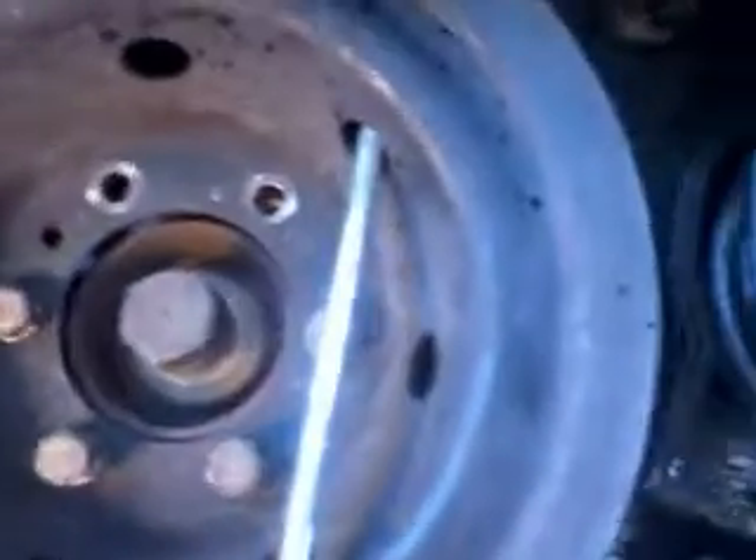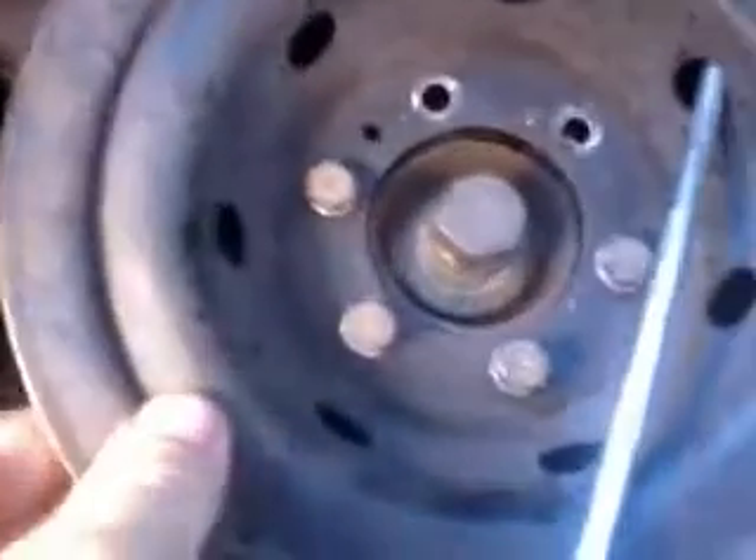Now once you've got that off and the serpentine belt off — which is really quite easy once you have this first belt off — then you run into this. How do you get this? This is a two-piece pulley. There's a gap between the front pulley, which does the air conditioner, and the back pulley, which you can see there, for the serpentine belt. So it's a two-piece unit.